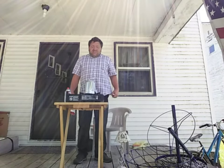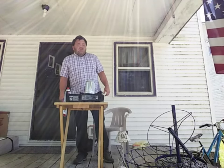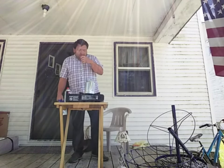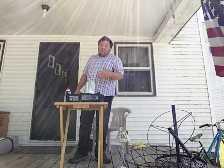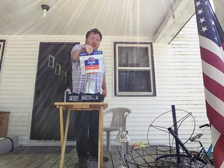Hey everybody, Boomhawar69 here, and in today's video, Boomhawar is going to use this Gas One cook stove — this is my Gas One butane stove. I've done a video about how to use this and stuff; I'll put a link down in the description for the videos I've done about this.